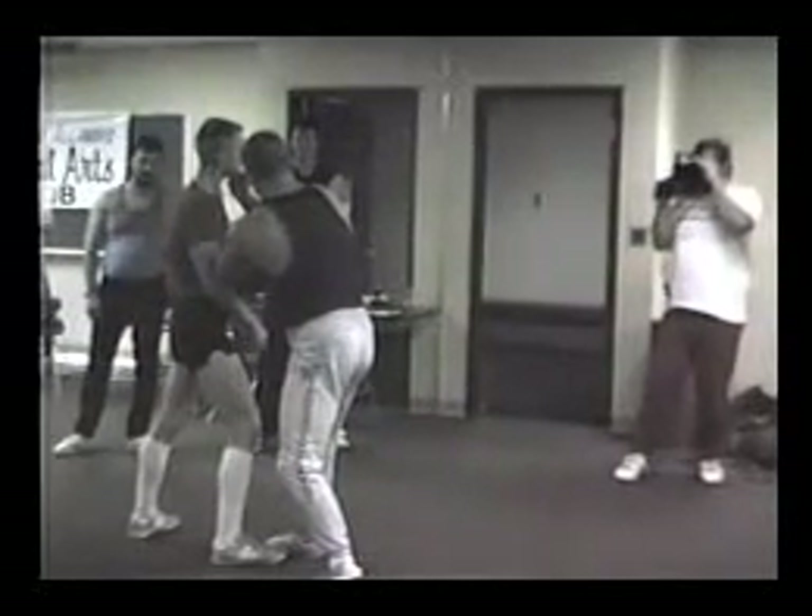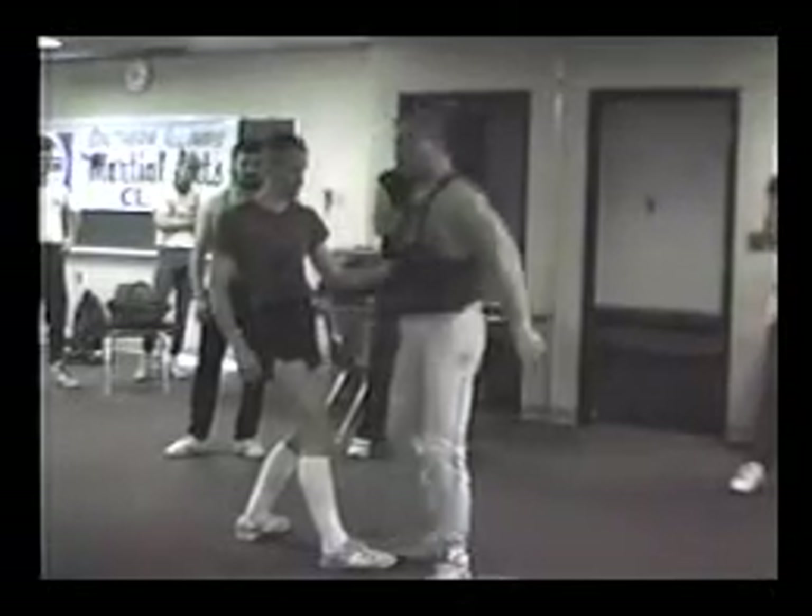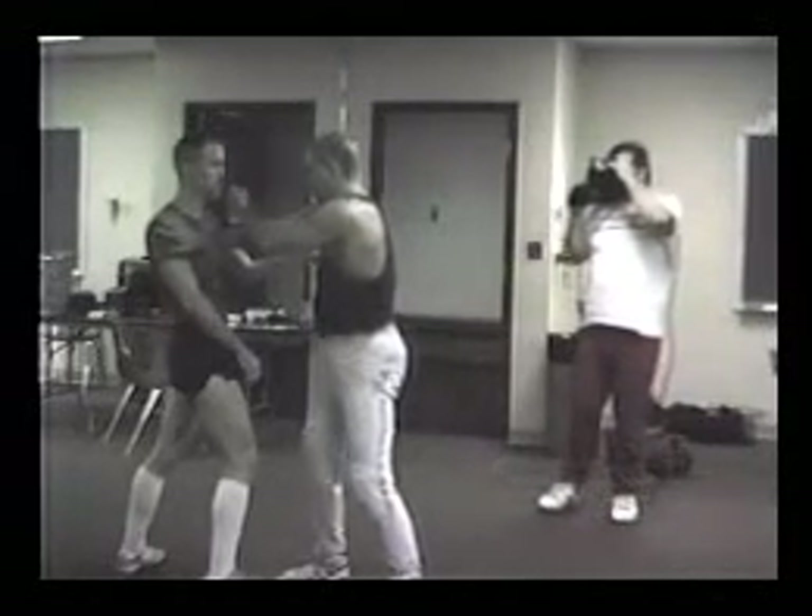Two, three, four — you shove the shoulder. Let's give it a go. First one we did was this: double hit with the same hand, shoulder, shoulder, and hit.